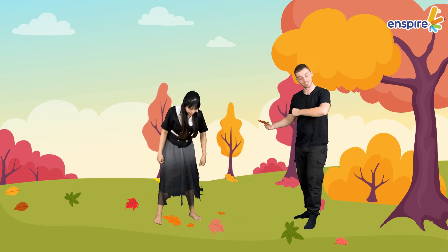I have an idea. What's that? Let's pick up leaves from the ground and we have a surprise for later. Okay, let's go.